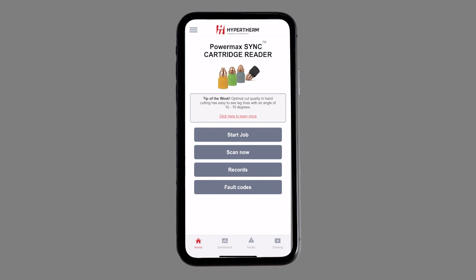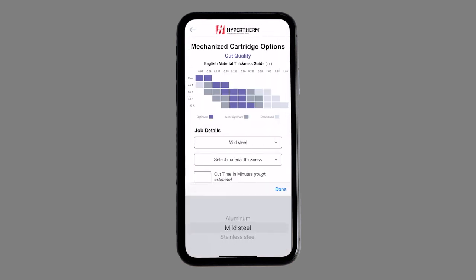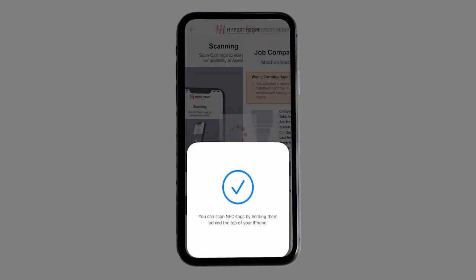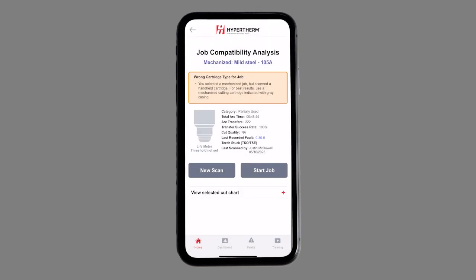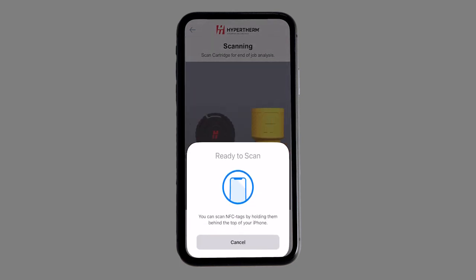For customers looking for additional guidance on which cartridge to use, the Start Job feature combines user-provided job details. This data read directly from the scan can provide a cartridge to job compatibility analysis and make recommendations for a better cut experience. Return to the app after this job is complete to rescan and track the cut quality from the cartridge.